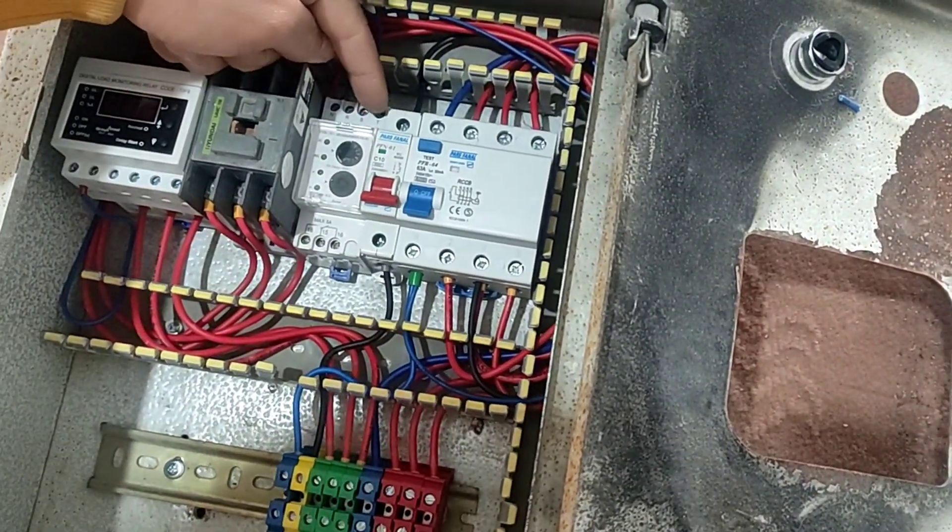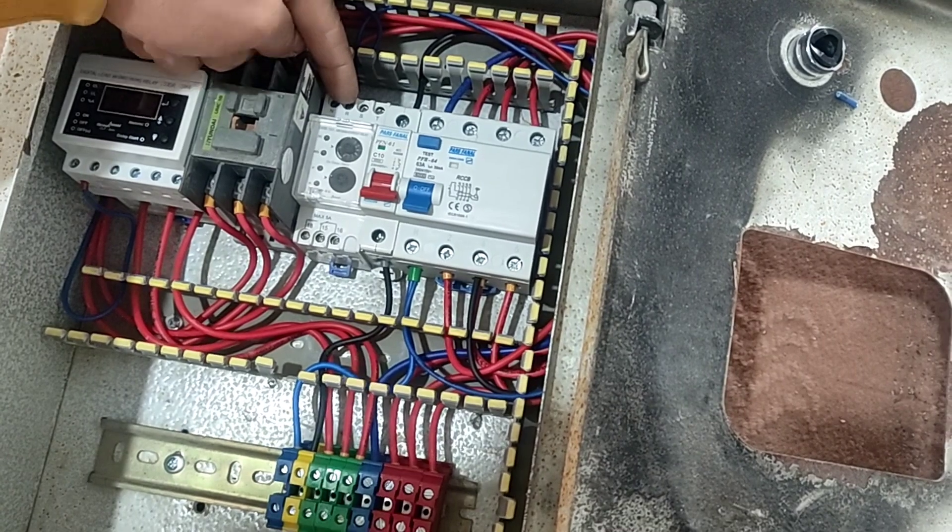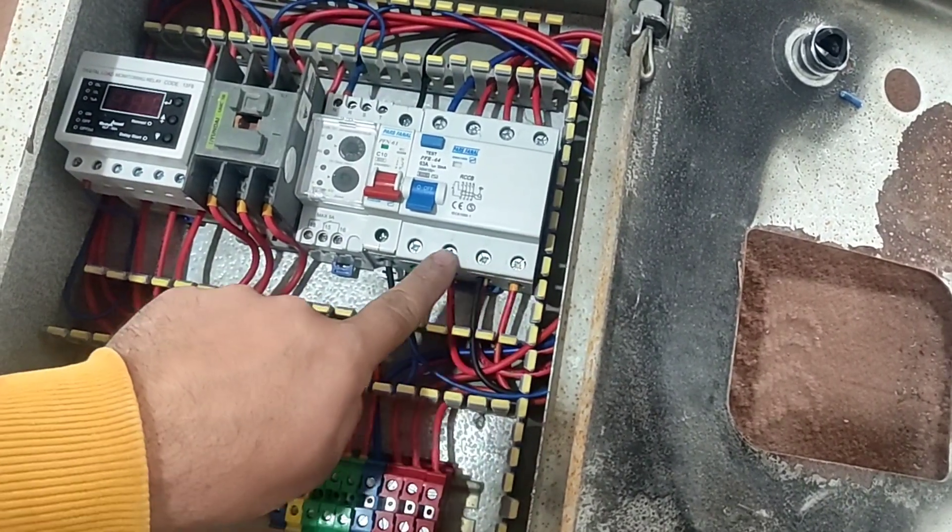To wire the phase controller, we connect three phases from the RCCB switch to the phase input of this device.